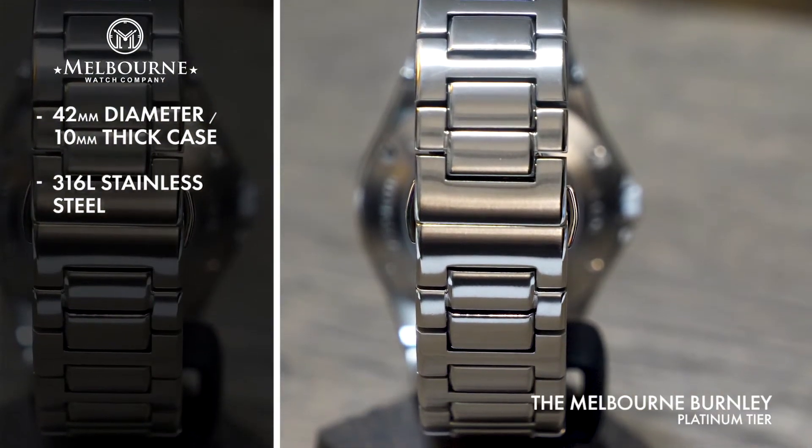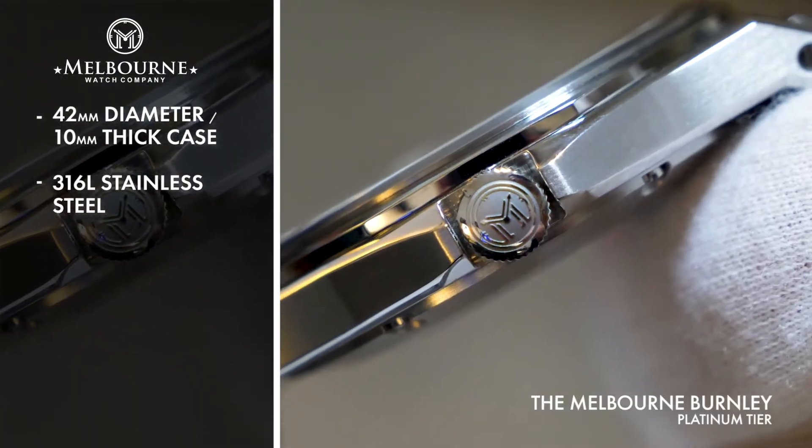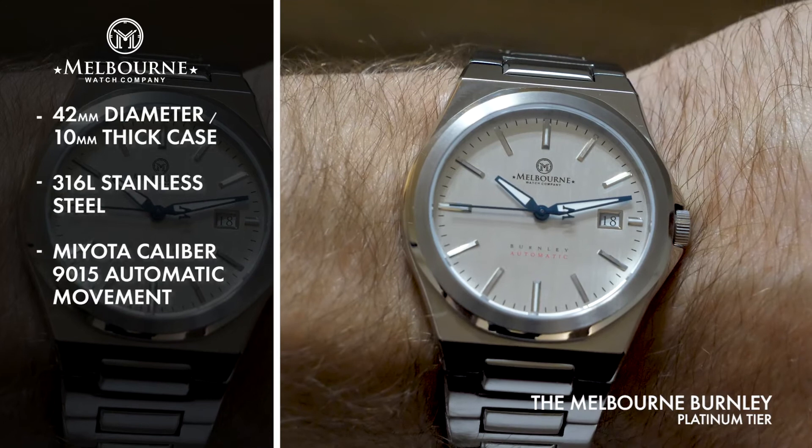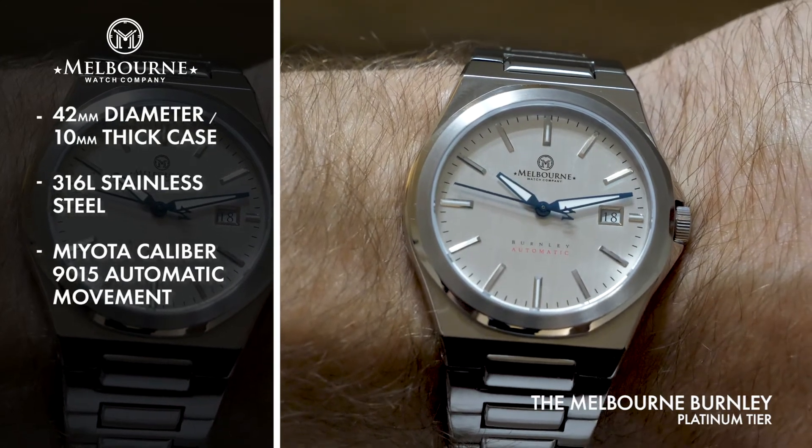Of course the Burnley is more than just good looks, as it's powered by a legendary Miyota caliber 9015 automatic movement, fueled simply by the motion of your wrist.